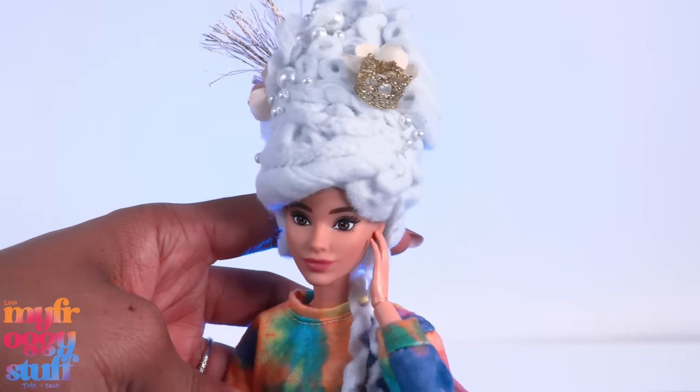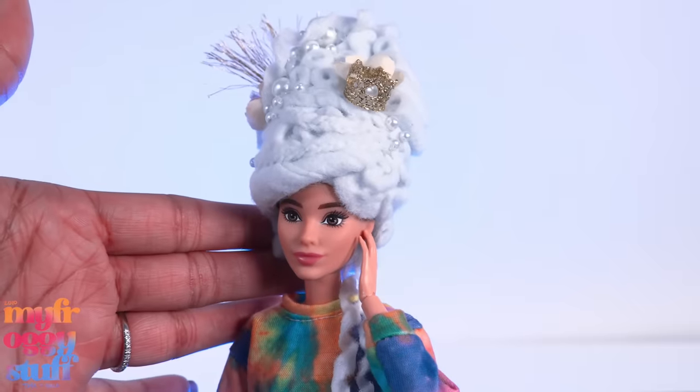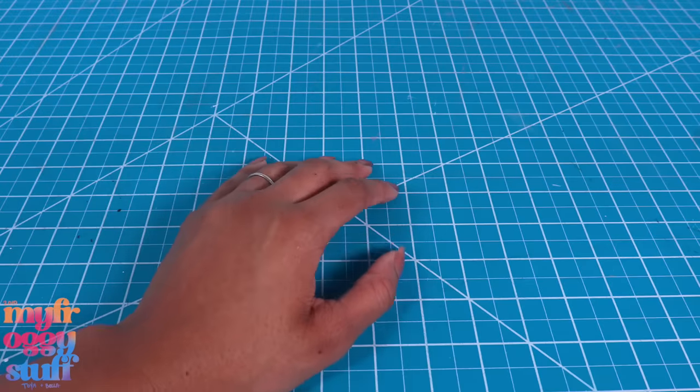I would probably use a Barbie Color Reveal doll with a plastic molded head to create the wig, rather than a doll with rooted hair, just in case the glue goes through.